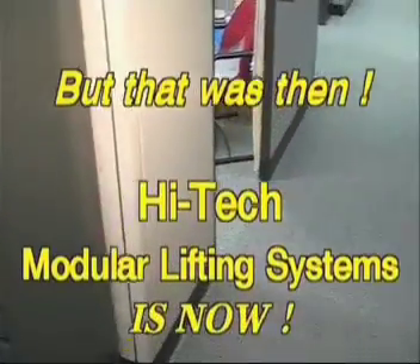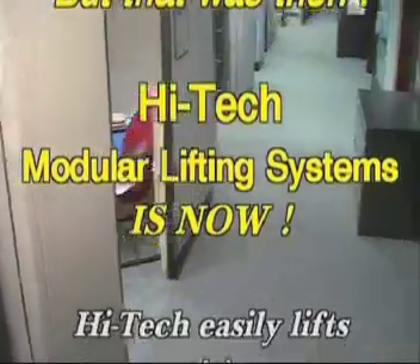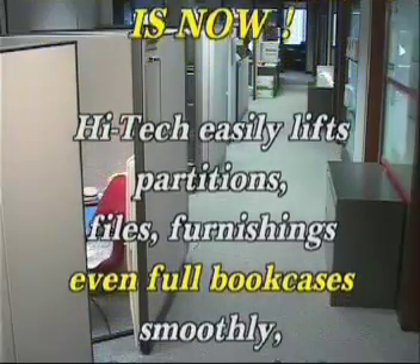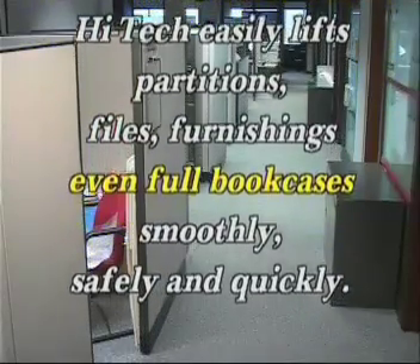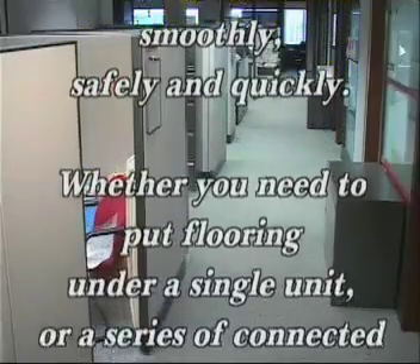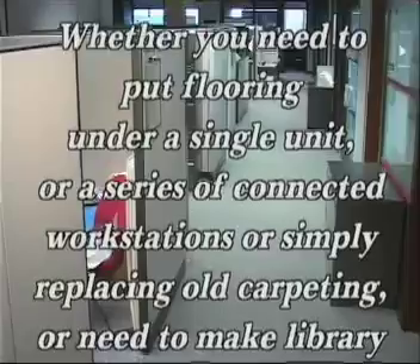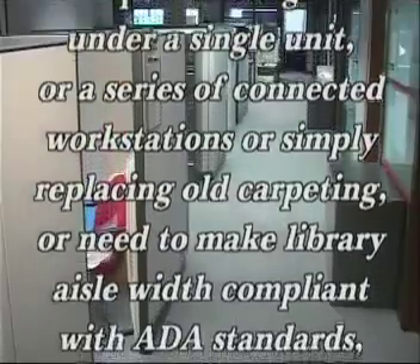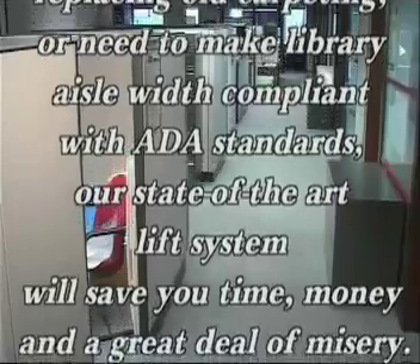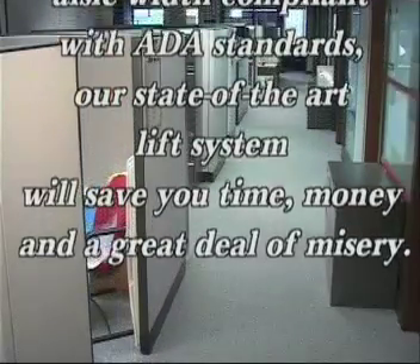High-Tech easily lifts partitions, files, furnishings, even full bookcases — smoothly, safely, and quickly. Whether you need to put flooring under a single unit or a series of connected workstations, or simply replacing old carpeting, or need to make a library aisle compliant with ADA standards.